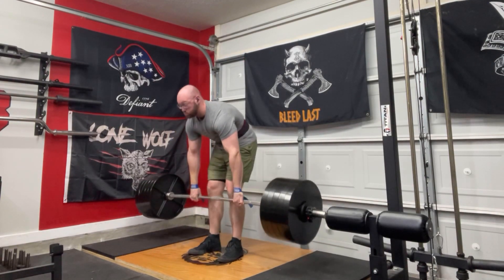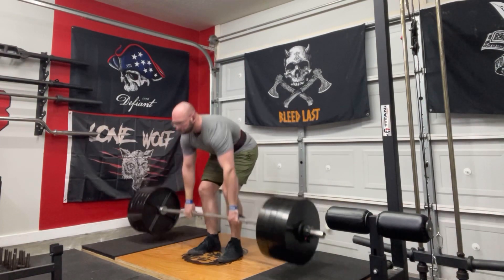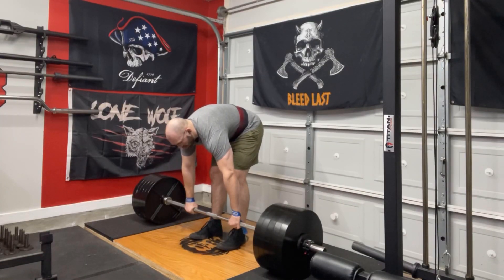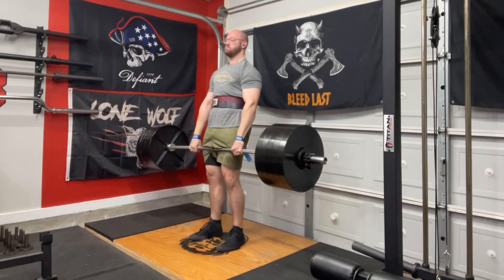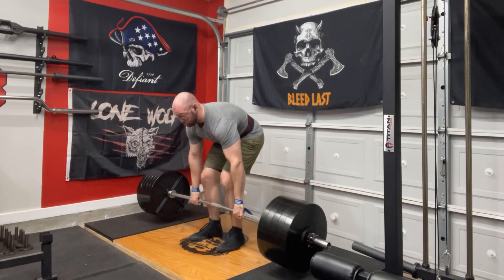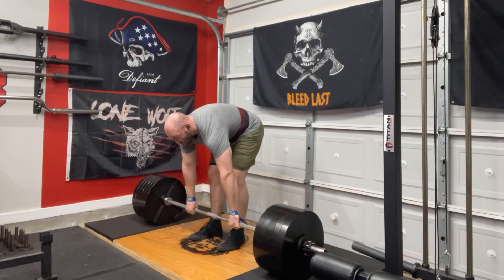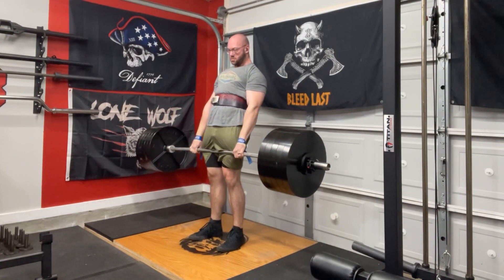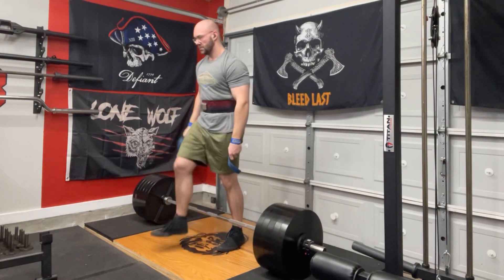The second set didn't go as well — I didn't do as good of a job with really flattening my back out before I pulled. But got back on the good foot — you can see I kind of flattened that back out more on that rep. Third triple and it is still moving well. 500 pounds is not an insignificant load so I was very happy with how smooth it was moving.